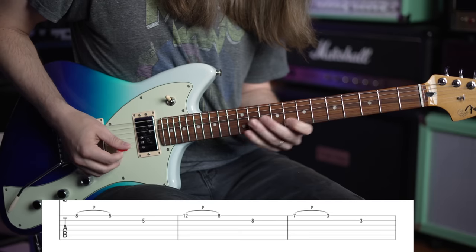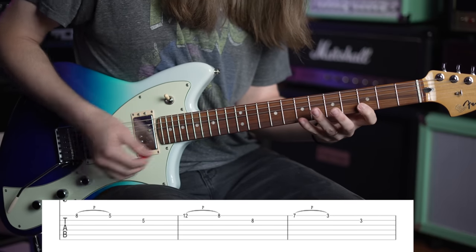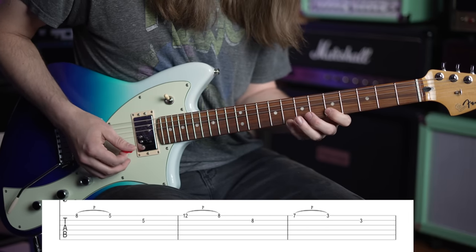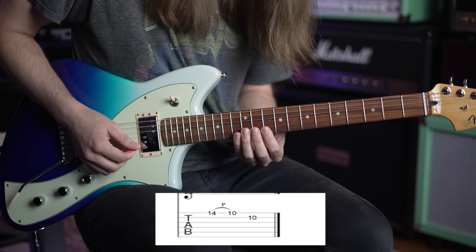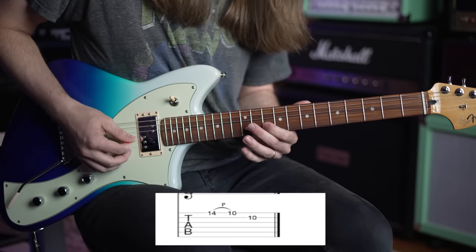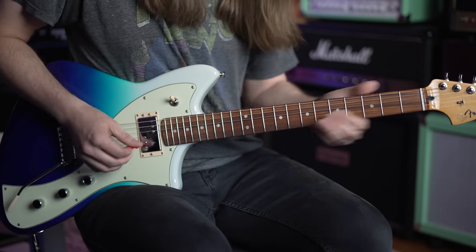Next is G major - we hop all the way down here. You're going to go from 7th fret on the high E string, pull off down to 3, then 3 on the B. That one's minor shape. The final chord is D major - we find a D note right here on the high E string. That's the major shape, so I'm going to go 14th fret on the high E string, pull off to 10, then 10 on the B. And you're home free - there you go, all together.